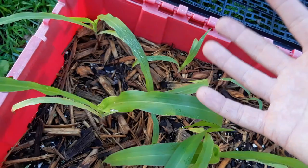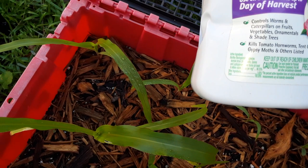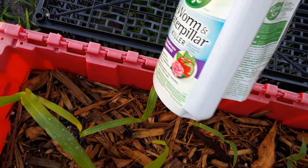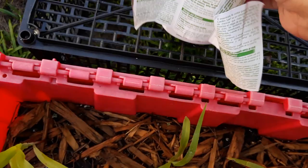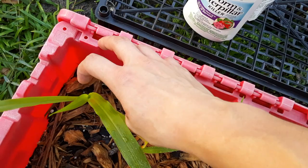What I use is BT Worm and Caterpillar Killer — it's a Bacillus thuringiensis spray. It has Bacillus thuringiensis in it, which is a really good preventative organic pesticide for the garden. You can use it on all kinds of vegetables. It's one tablespoon per gallon of water in your hand sprayer, and then you spray all the foliage of your leaves.